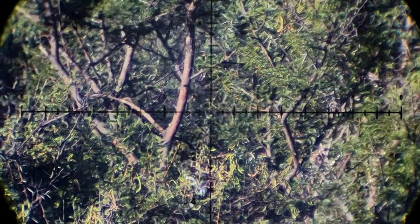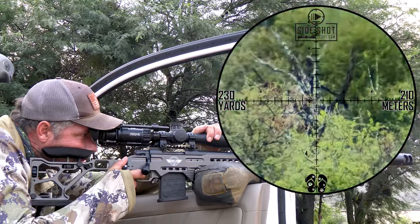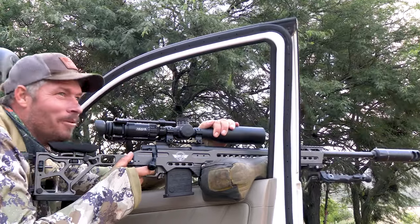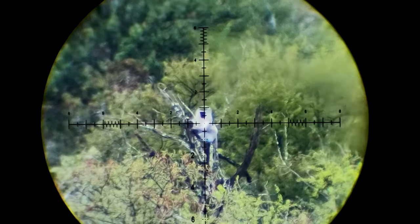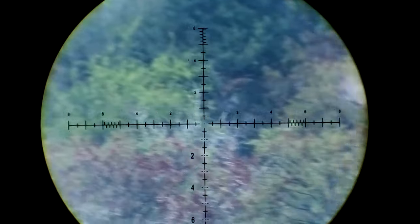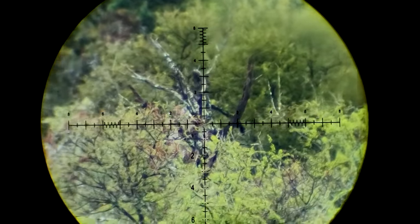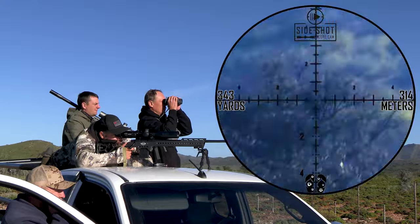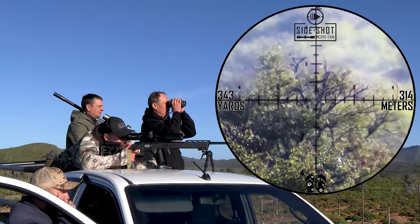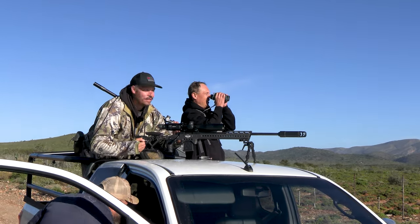Nice move. Monkey down! Smoked. Another one down — 300 meters.